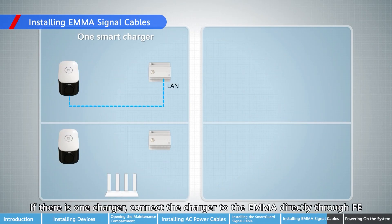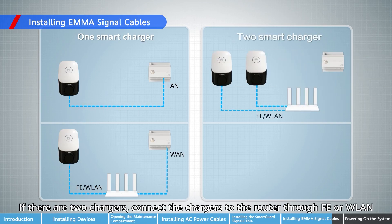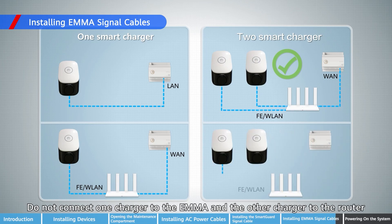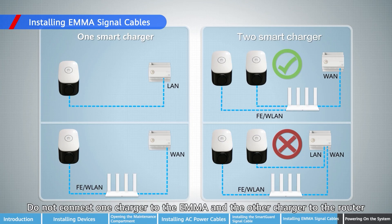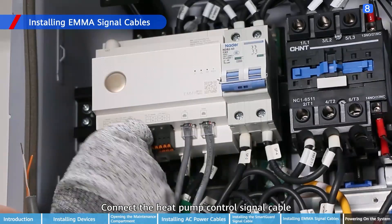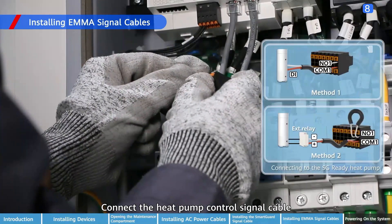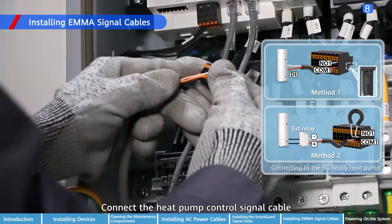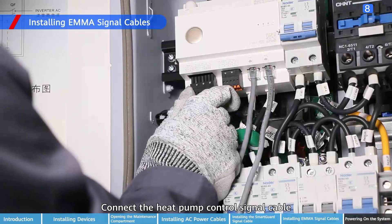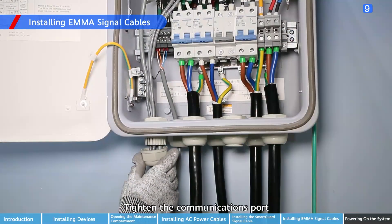If there is one charger, connect the charger to the EMA directly through FE, or to the router through FE or WLAN. Do not connect one charger to the EMA and the other charger to the router. Connect the heat pump control signal cable.